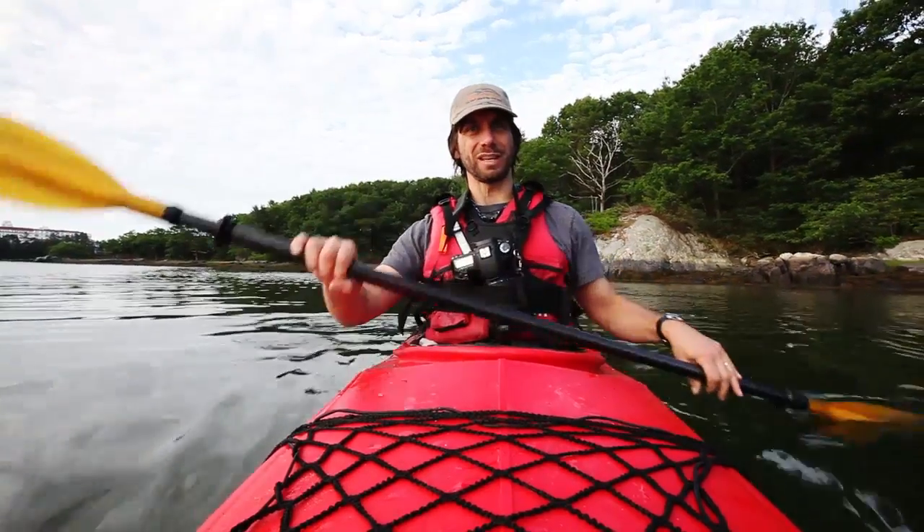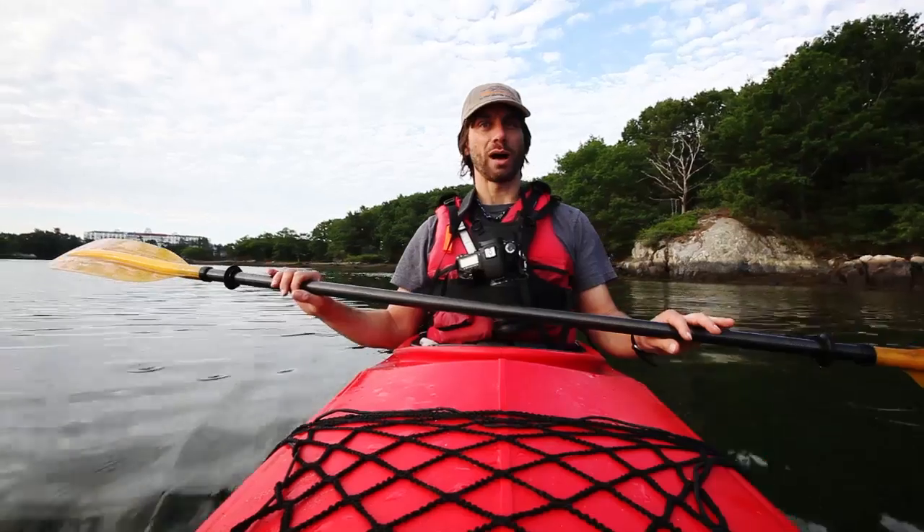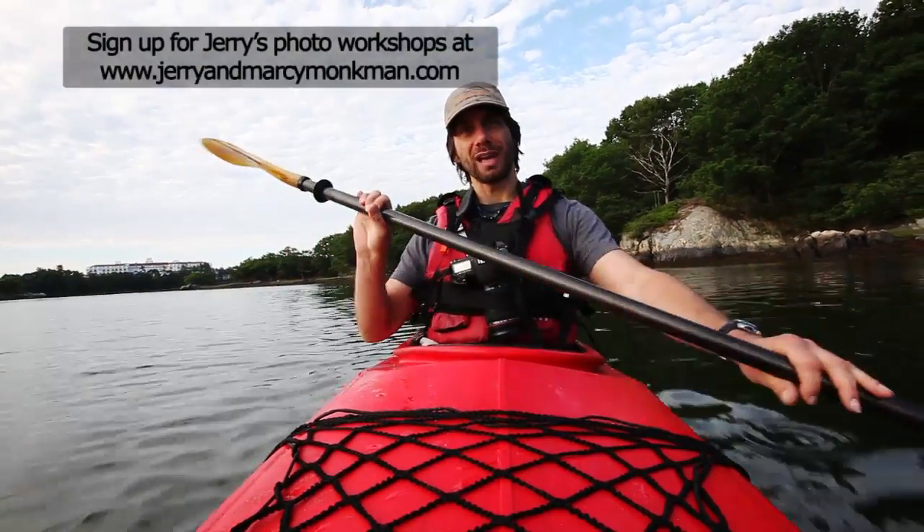Hi everybody, this is Jerry Monkman from ecophotography.com. I'm often asked how I keep my gear safe while paddling, so today I'm going to give a few tips on how to shoot from a kayak.